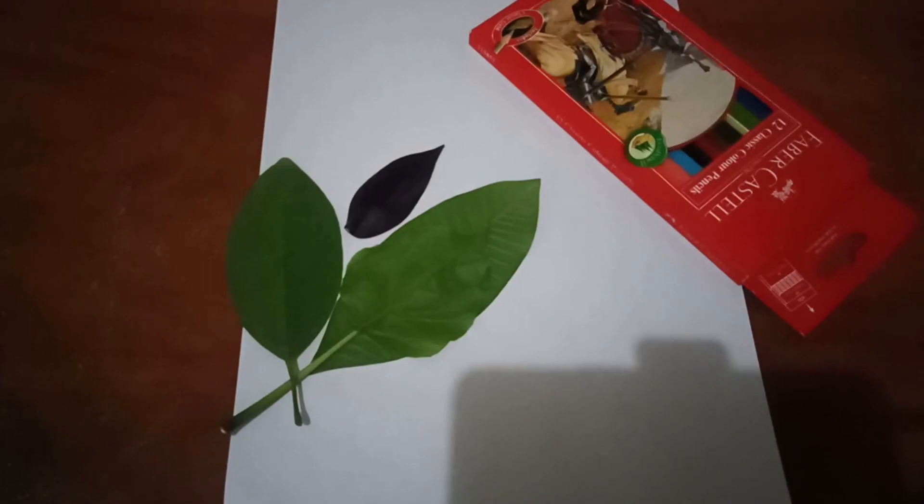Good morning, everyone. Are you ready for study right now? Okay, great to hear that.